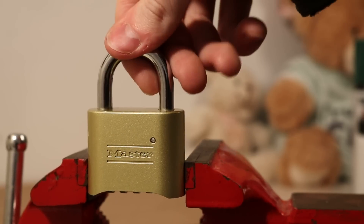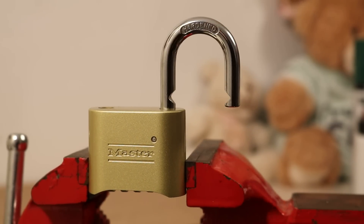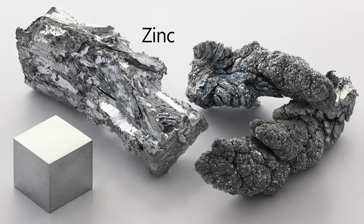This will only work on locks with a key component made of a metal with a low melting point, such as zinc and aluminum. The melting point of aluminum is about 660 degrees Celsius or 1,220 degrees Fahrenheit. The melting point of zinc is about 419 degrees Celsius or 787 degrees Fahrenheit.